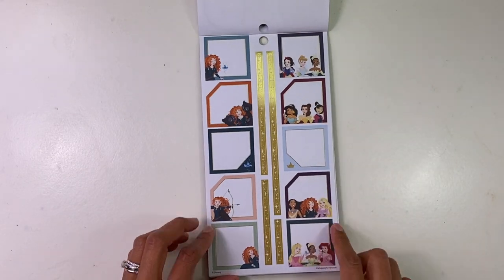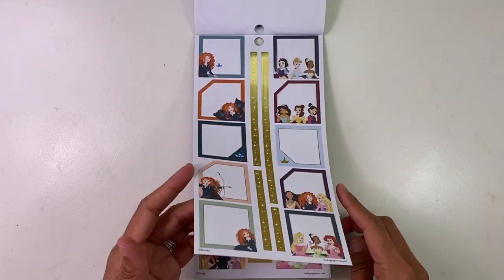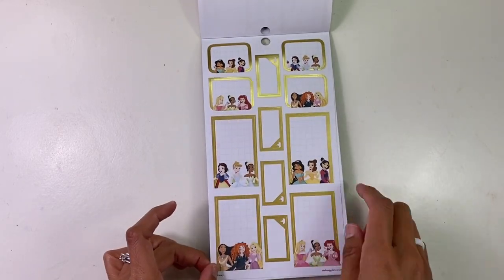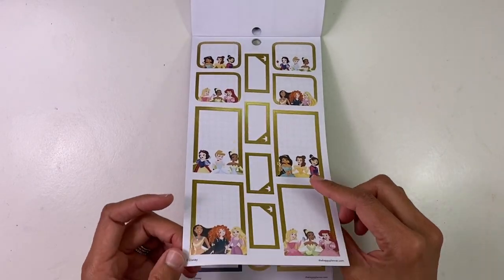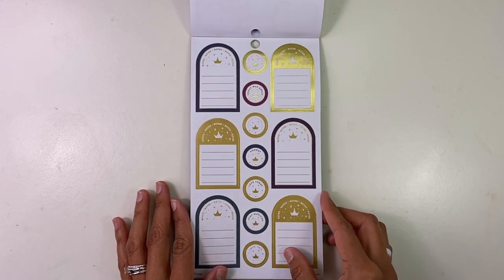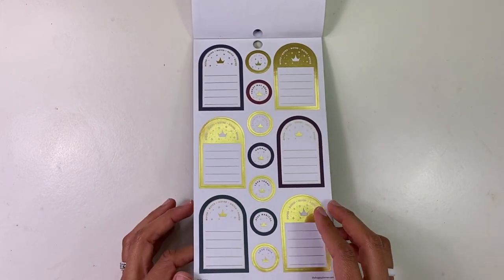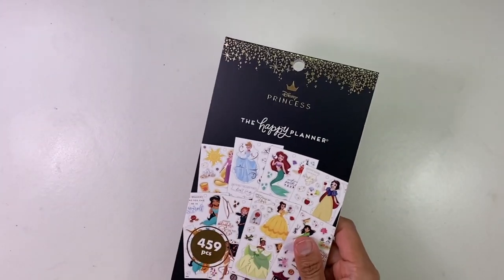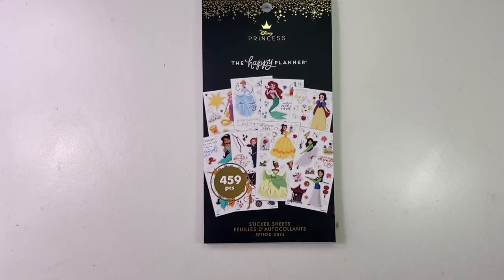Then you've got all your princesses together — they're all chilling, having a girls' day. And then you go to some noted, some empty boxes, and gold. Freaking love Disney Princess, and then add Happy Planner — it's like a dream come true.